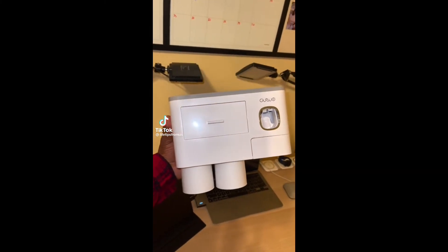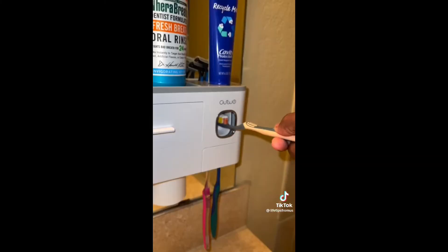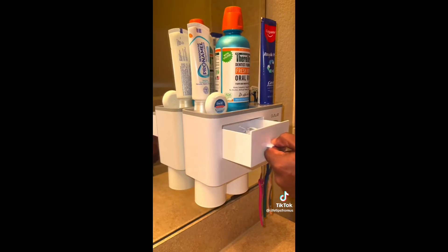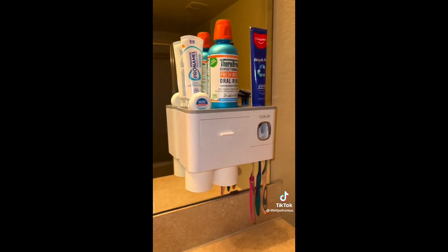Amazon finds for your home you're going to love. This dispenser only takes a few minutes to install with no tools required. And now you can dispense toothpaste easily as well as keep all of your hygiene products neat and easily accessible. The magnetic cups hang upside down to dry and the drawer is perfect for smaller items. It holds six toothbrushes and has an extra storage compartment for whatever you like to use it for.